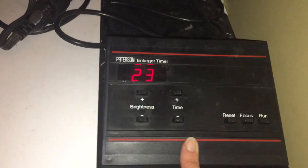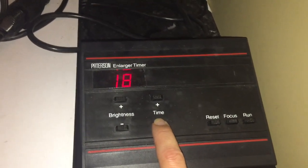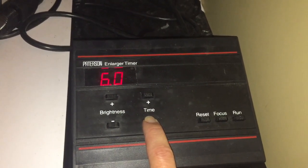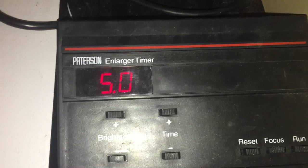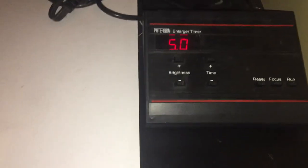The fourth setting is the timer, and we're going to do a five second exposure for our test strip. I'll hold the button and it starts to go faster until it gets to 9.9, then I hold it down again. I want that to say 5.0, like I wrote on the board. If it is 0.5, it's only going to be half a second; if it says 50, you're going to be waiting a long time. So we want 5.0, and that will give us a five second exposure.